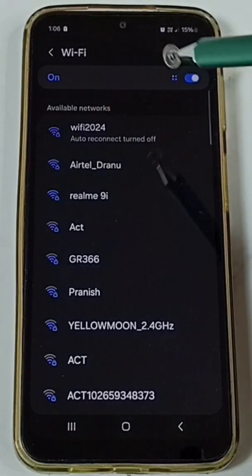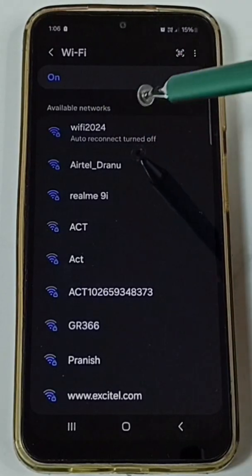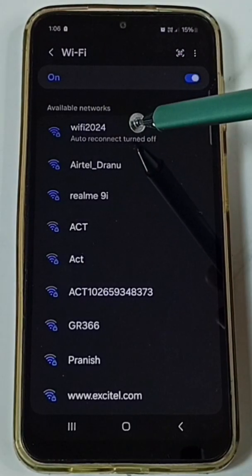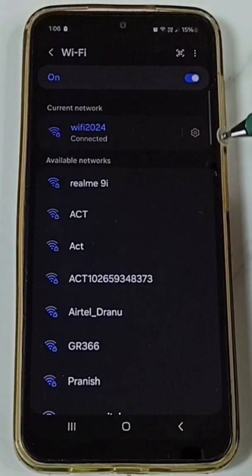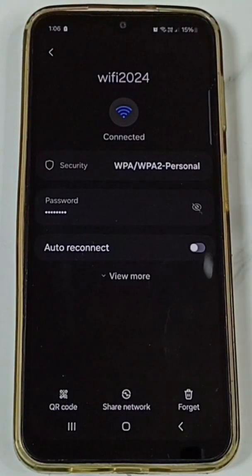I want to enable auto connect only for this Wi-Fi router. Tap on the Wi-Fi name 'Wi-Fi 2024', then tap on the icon on the right side.